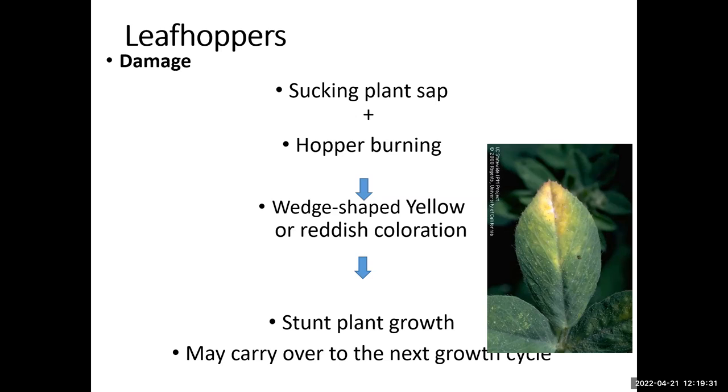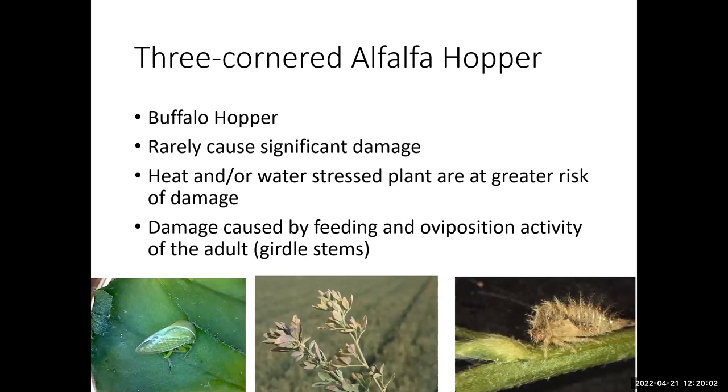Most of the damage is what we call 'hopperburn' — the leafhopper feeds on the base of the leaf beneath the tip, which then becomes reddish and dies. This damage can carry over to the next cut. Last year I was following a very high population near the river preservation area, and they couldn't be managed for about four or five months during the summer.